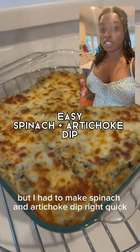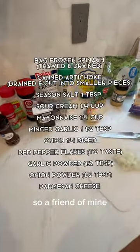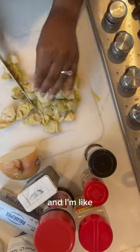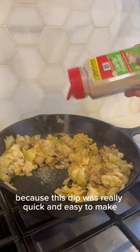I'm in a rush but I had to make spinach and artichoke dip real quick, so that's what I did. Let me show you how I made it. A friend of mine was hosting a couple's paint and sip night and she asked me to make dip, but I fell asleep and woke up like, oh shoot, I have to hurry up. It was not too stressful because this dip was really quick and easy to make.